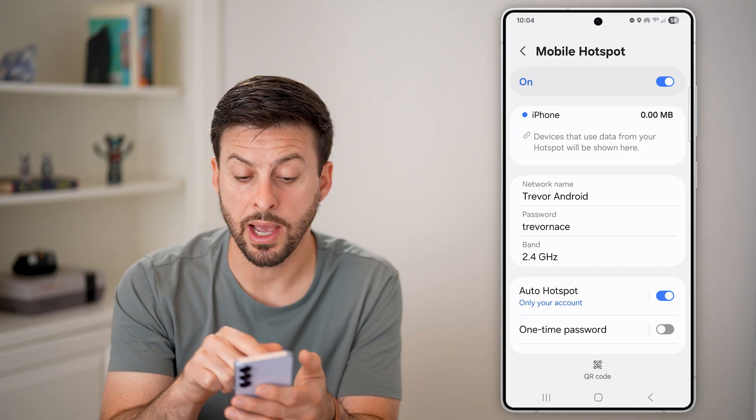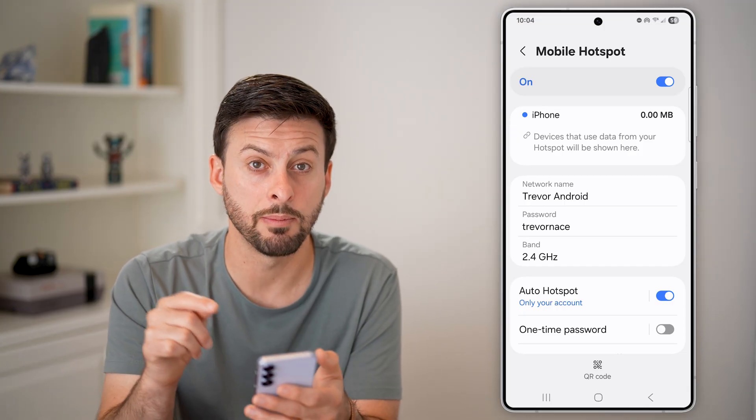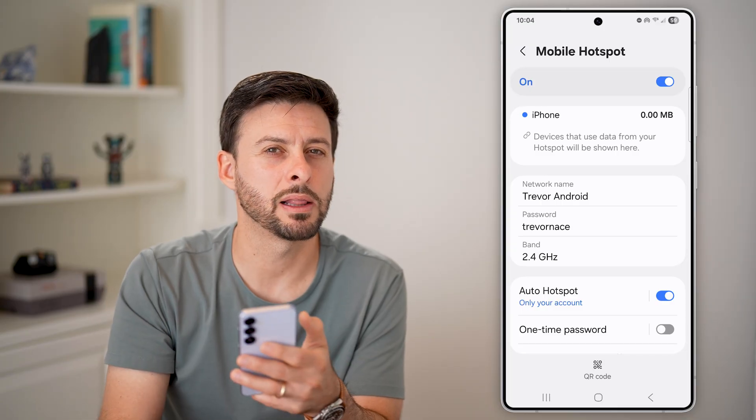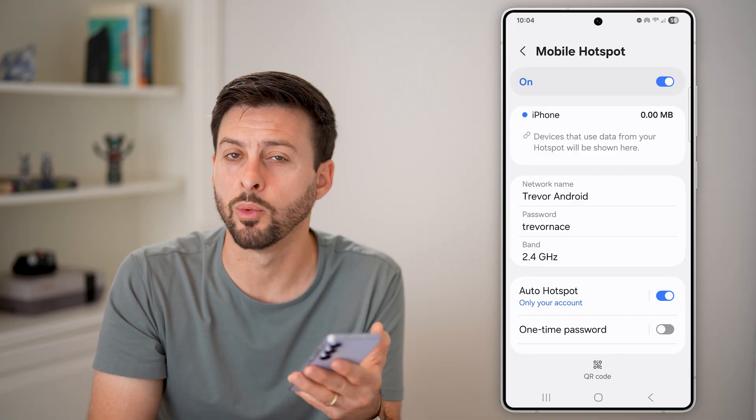Someone would need to know how to manually connect to it. Basically, if they manually type in that network name and password they'll be able to connect, but it won't automatically pop up when everybody's searching for various Wi-Fi networks wherever you are.